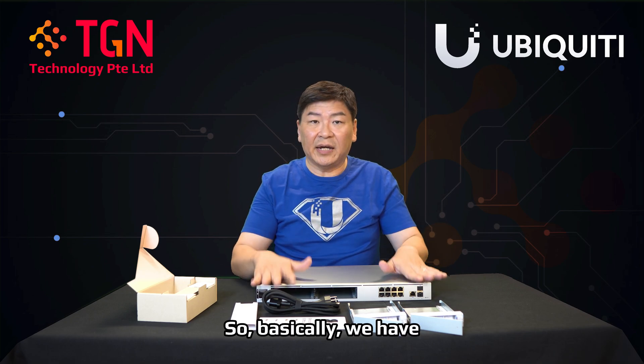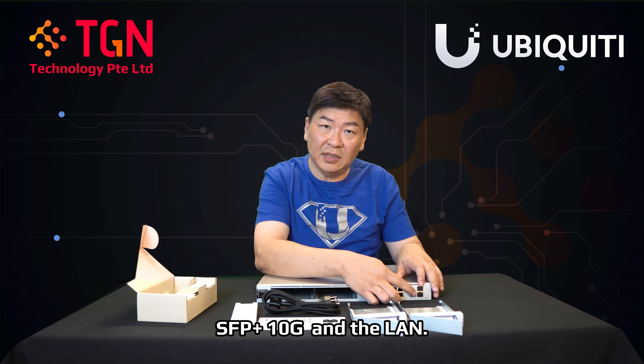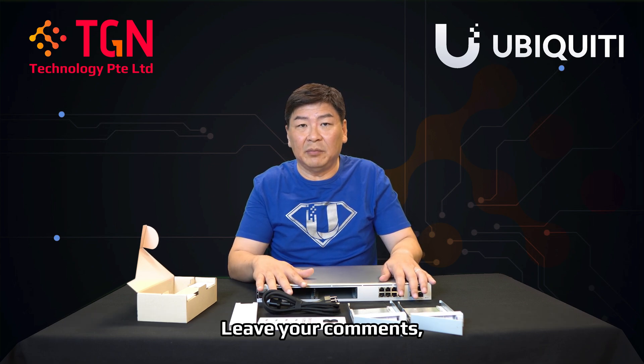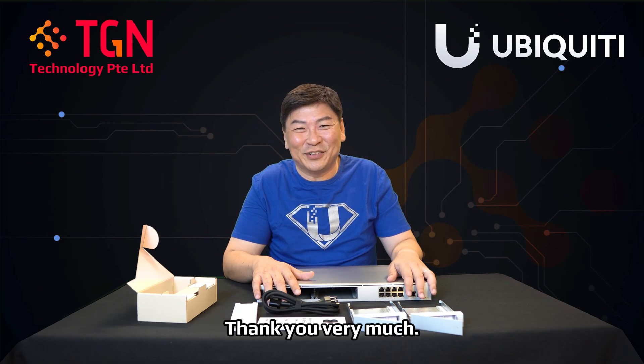So basically we have the Pro Max series with dual hard drives, 2.5G WAN, SFP+ 10G, and LAN. If you have any questions, feel free to leave a comment. Remember to like our video and subscribe to our channel. Thank you very much.